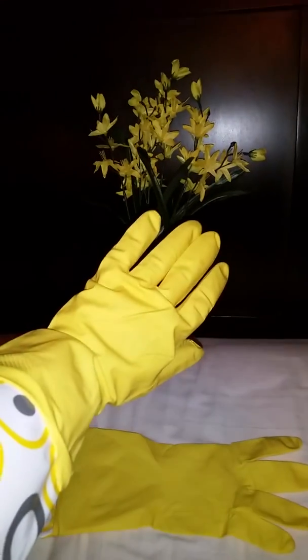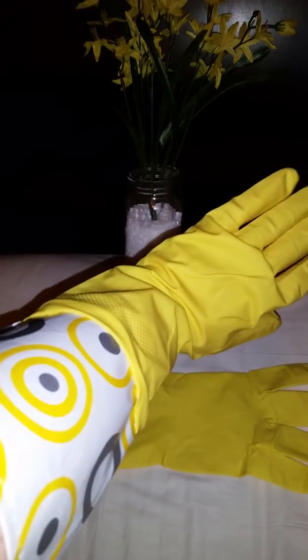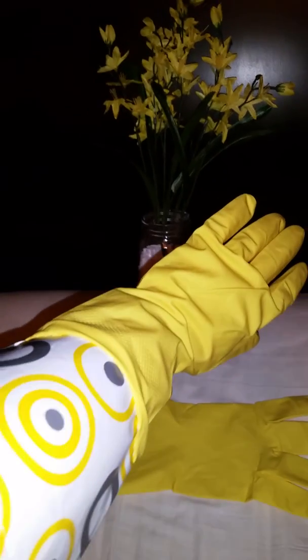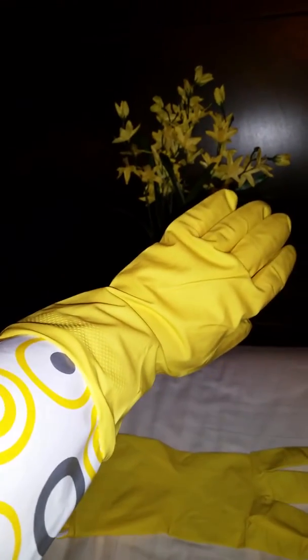They match my little flower arrangement too! The durability is awesome — they have these little bumps on here so that they're not slippery. They're great, and they go all the way up to my elbow, so it's perfect for cleaning the bathroom or the kitchen.